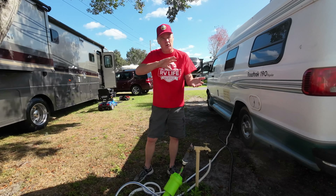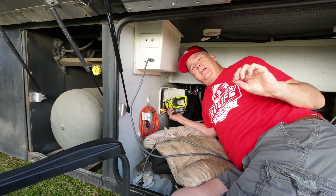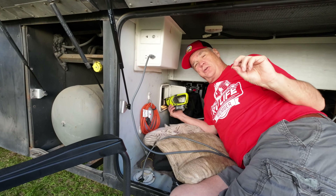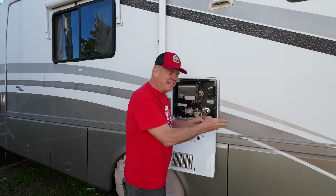First thing we have to do to get ready is turn the water off to prep the tank and drain it before we remove it. The next thing you want to do is make sure your LP gas is turned off. In our case, we have a 40-gallon LP gas tank and the shutoff valve is in this little door right here. We've got the gas off, the water off, and the electric to the unit off. Now we're going to drain the pressure relief valve and then take this cap off to make sure all the water is out of the tank.